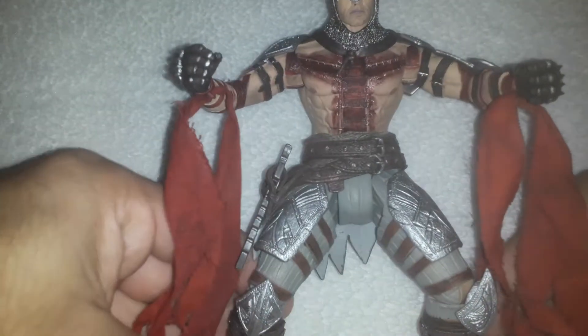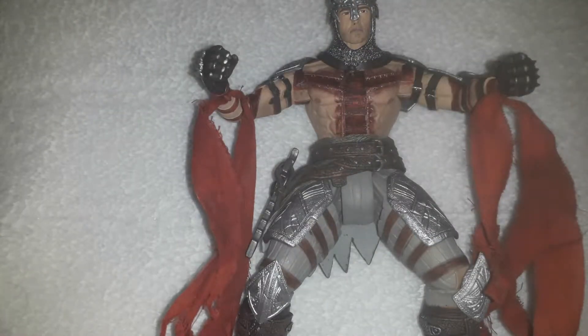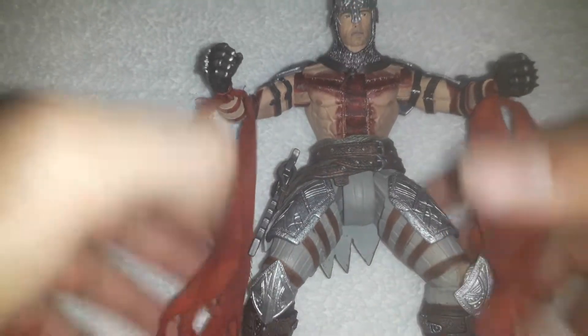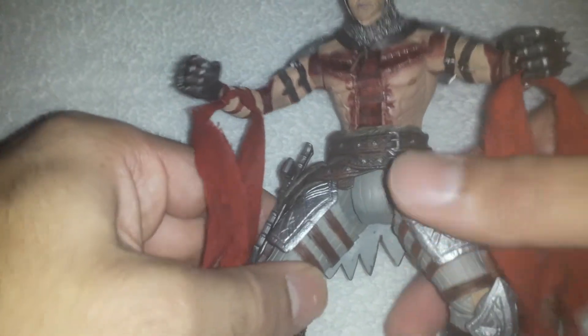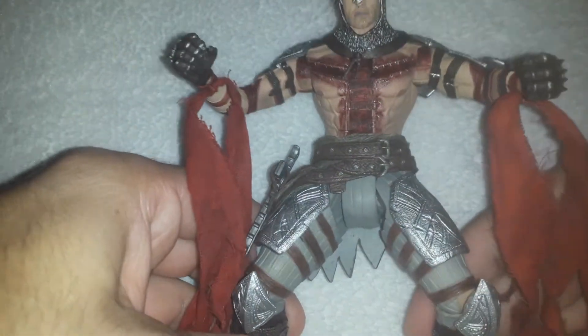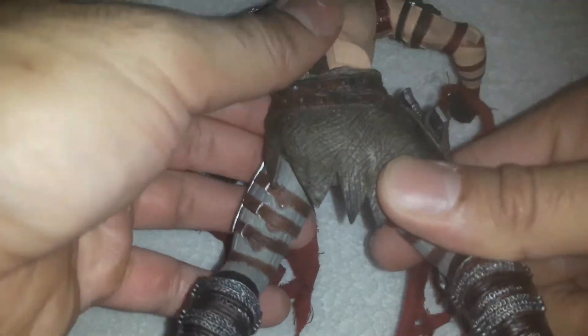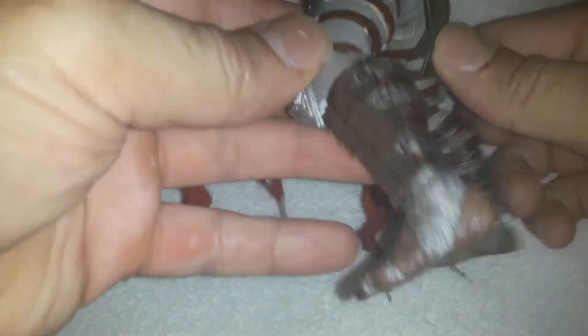Anyway, we're not gonna talk about that. We're here to talk about this figure — this figure is sick, man. This is my favorite figure in my collection, one I've wanted for a while. This is a knight, a Christian crusader — Dante. I bought this figure mint in box, original, no knock-off, nothing.